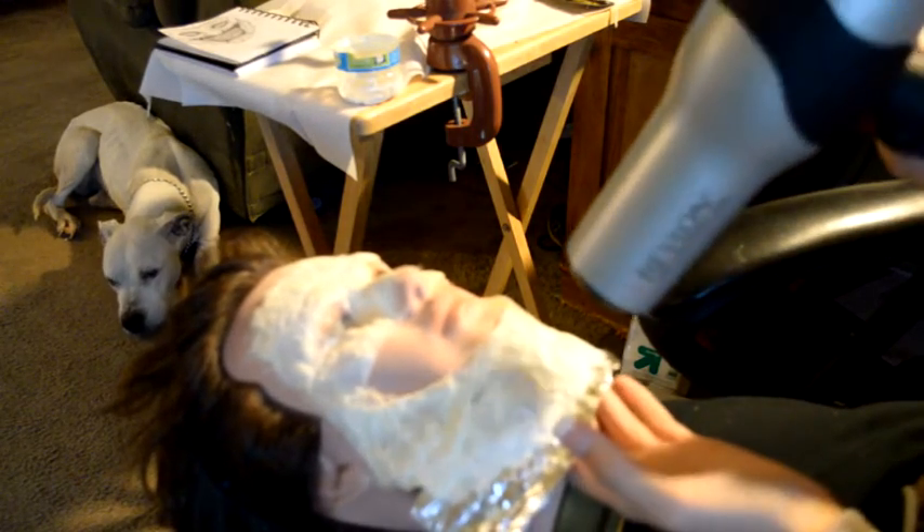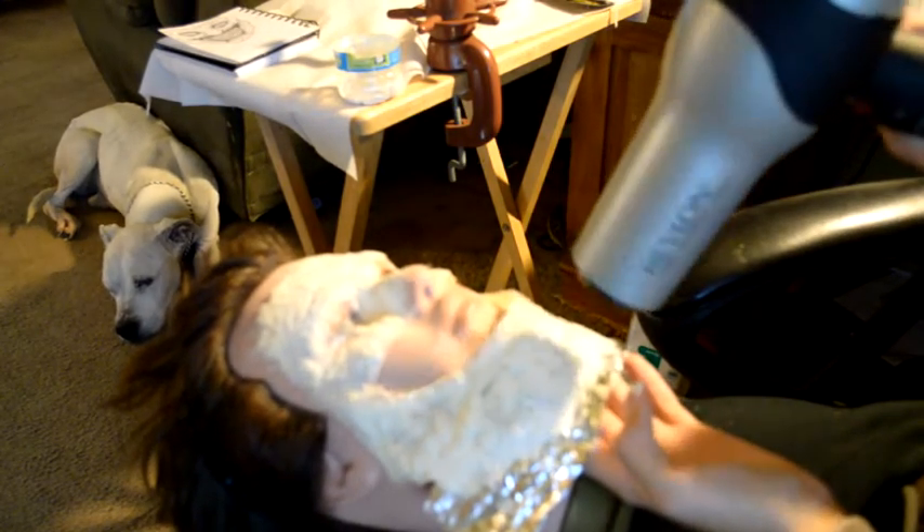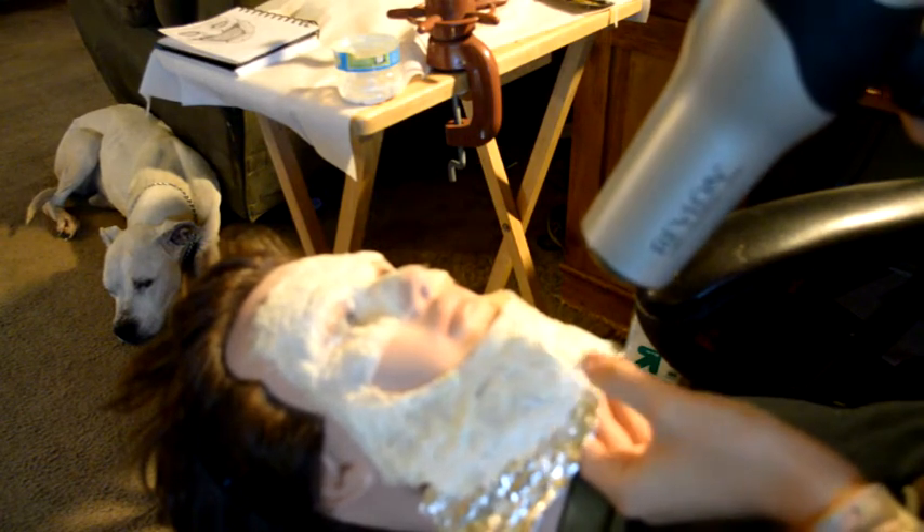Everyone say hi to Tiny — that's my 14-year-old pitbull mix. Anyway, as you can see here, I'm blow-drying this piece and checking to see if it's drying. I start to slightly pull up the forehead area and the cheekbone area to see if it's drying up.